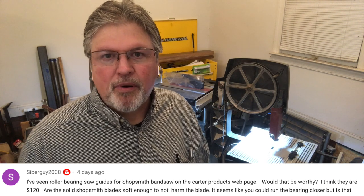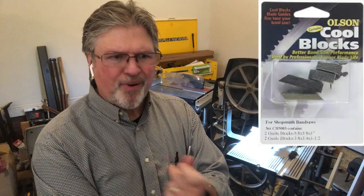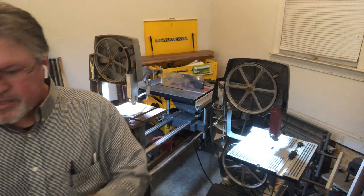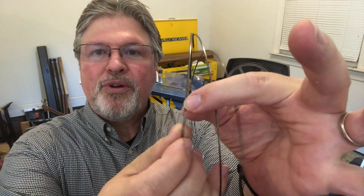Our last question has to do with Carter blade guides. Carter is a company that sells all kinds of upgrades for bandsaws. For the Shopsmith bandsaw, they have two major upgrades. They were one of the first companies I saw with cool blocks — replacing the steel guide blocks with graphite-impregnated blocks. I used them for a while, then decided I didn't need them, because they're really ideal for very thin blades where you don't have a lot of material for a guide block to hold onto. With cool blocks you can sandwich the blade and let the set of the teeth notch the blocks just a little bit to help guide it.